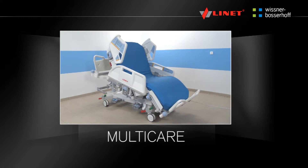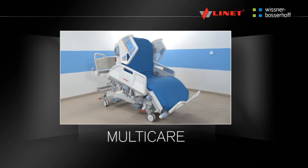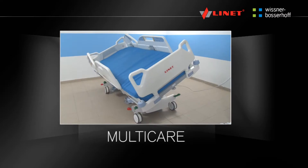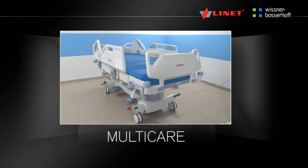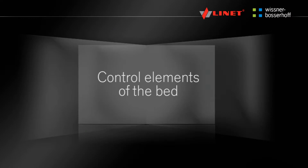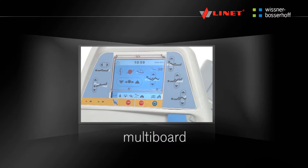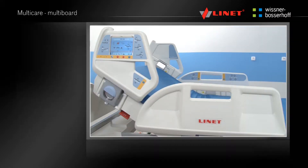The purpose of the video manual is for showing how the product should be used. The video manual does not replace the standard instructions for use in any way. Always read the instructions before use. For a detailed description of the functions, see the chapter on electrical functions of the bed.